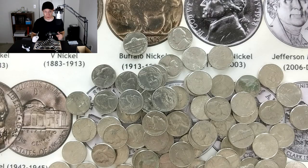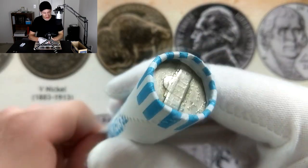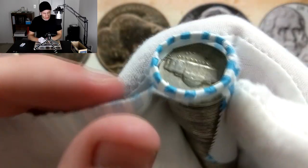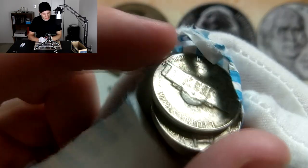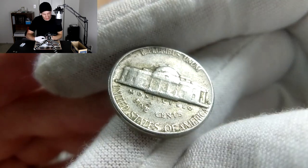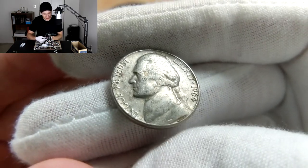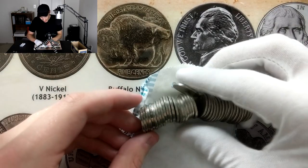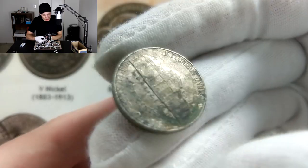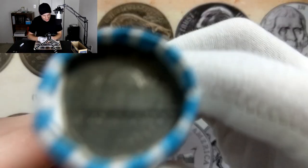Looking at these enders, I realized it would be foolish not to reveal them all on camera. Starting with three reverse Denver enders — there's the Denver mint mark. Flipping the first one: of course it's a 1964 — the enemy of every nickel roll hunter. Pulling out one interesting-looking coin by its edge, but it turns out to be newer and beat up.